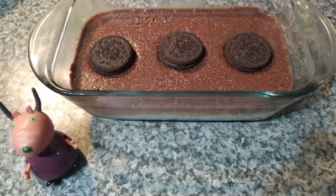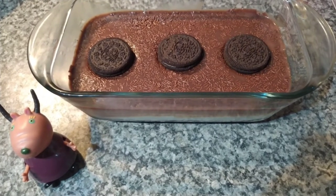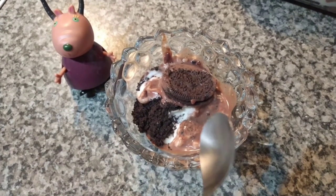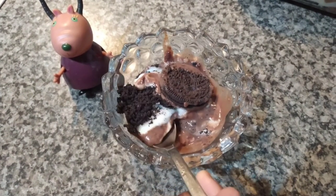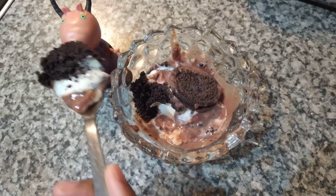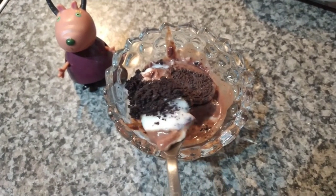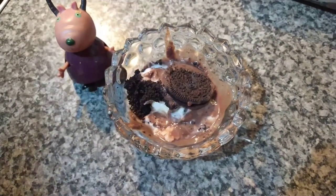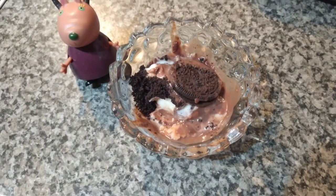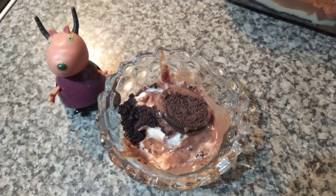I will write down all the ingredients in the description so don't worry. Now it's time for the fun bit — to taste the dessert! Wow, this looks so delicious. This is very very nice, I really love this dessert. Don't forget to like, share, and subscribe for more videos. We'll see you next time. Bye!